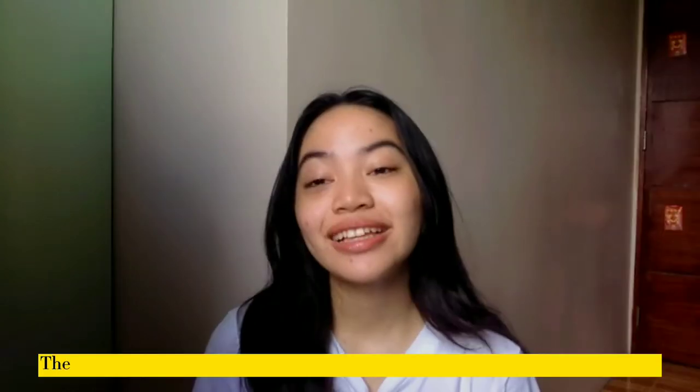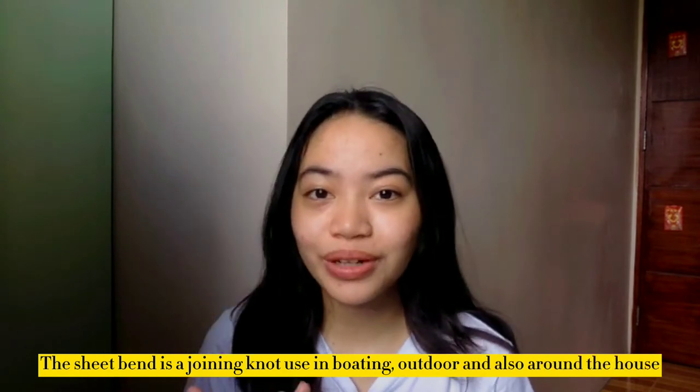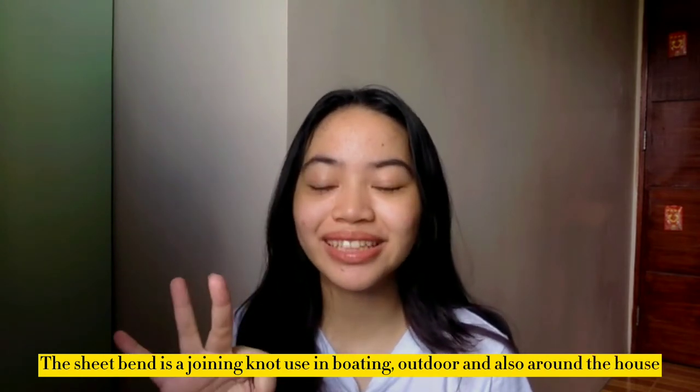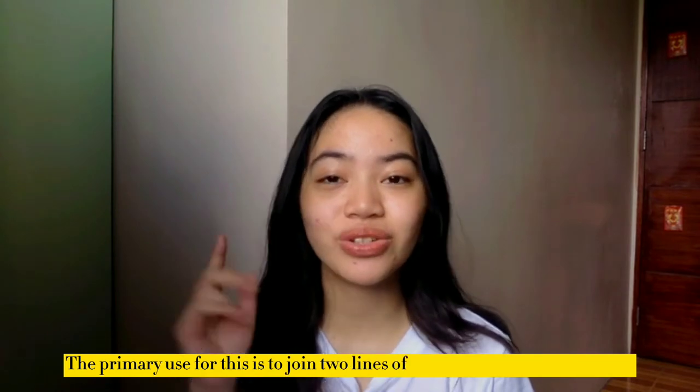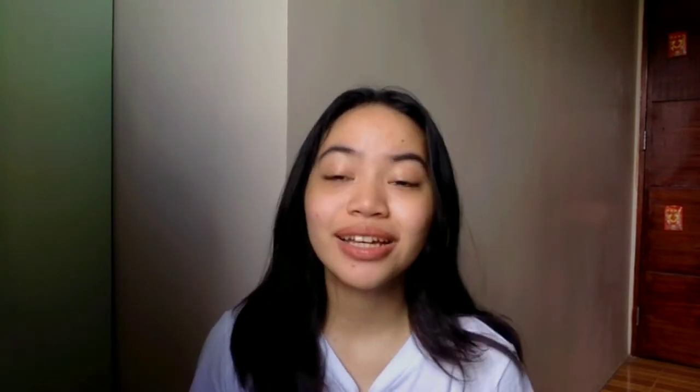Today I will be teaching you guys how to do a simple sheet bend knot. The sheet bend is a joining knot used in boating, outdoor, and also around the house. The primary use for this is to join two lines of different diameters and types. You will need a thick length rope. So without further ado, let's start the tutorial.